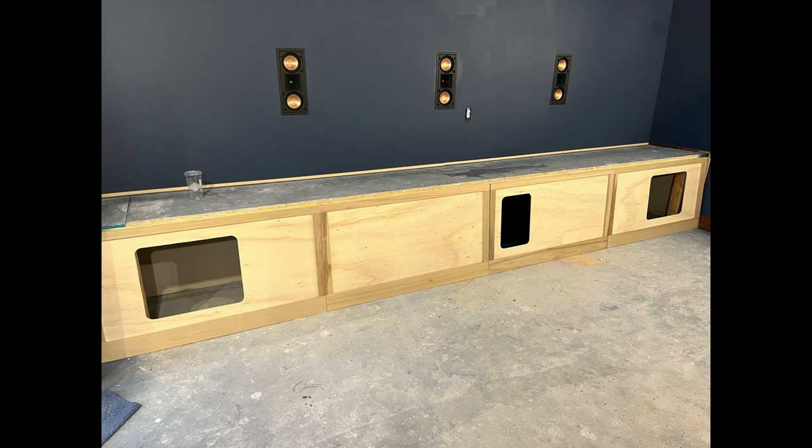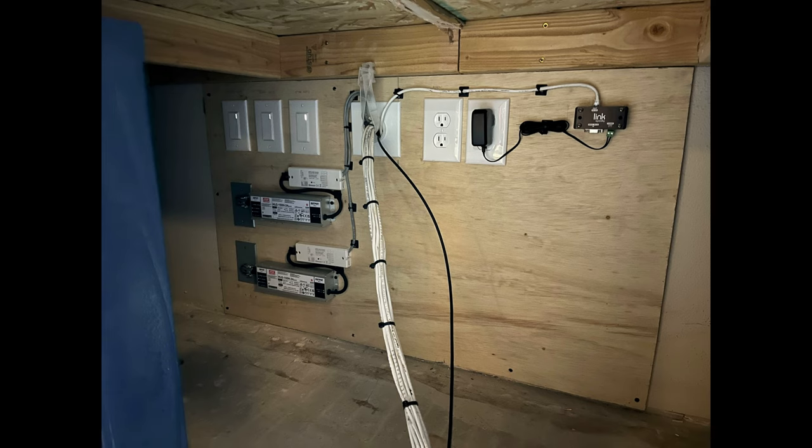The first, second, and fourth panels are all velcroed on with little stays on the bottom to keep the velcro from sliding down. The third panel, where the equipment is, will actually open up on a hinge door system so you can get into the rack, put a disc in, grab your game controllers, and so on. Behind there we've also utilized that space to put our lighting controllers.